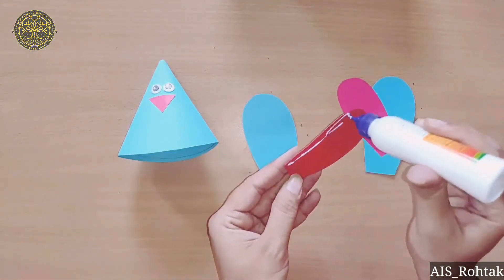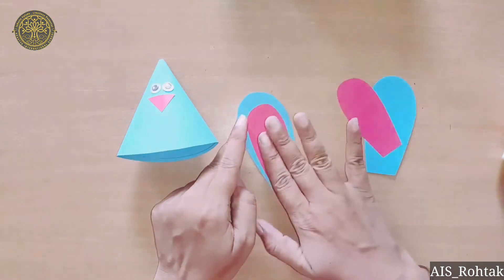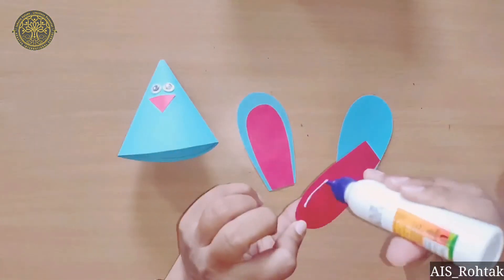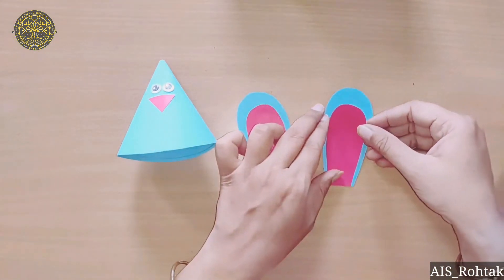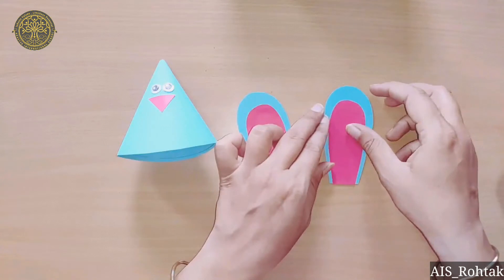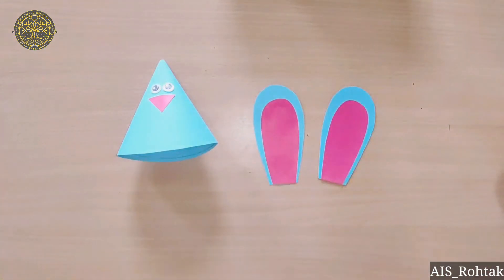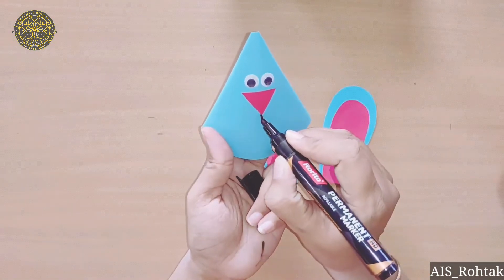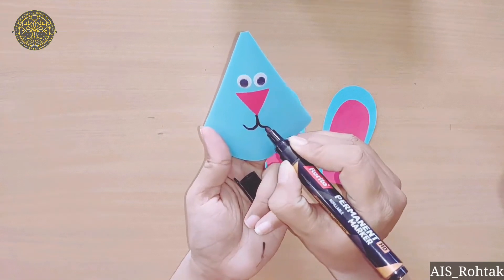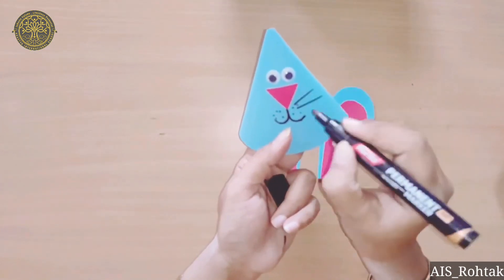Now paste the red color ear onto the blue color ear like this. Then with the help of a black sketch pen, draw his mouth like this, put some dots, and then add mustaches.